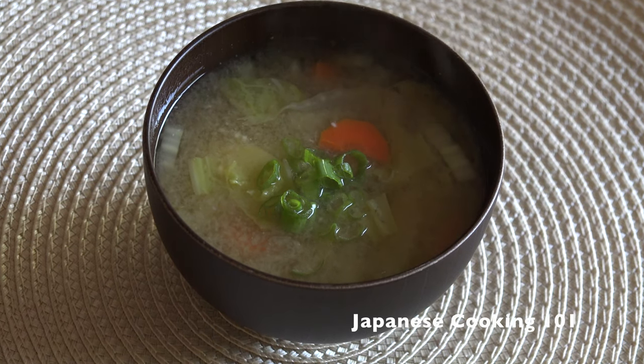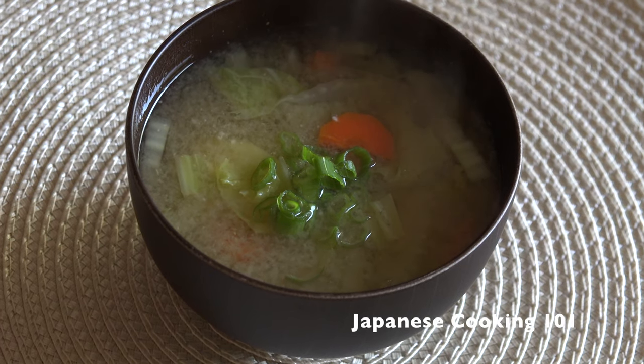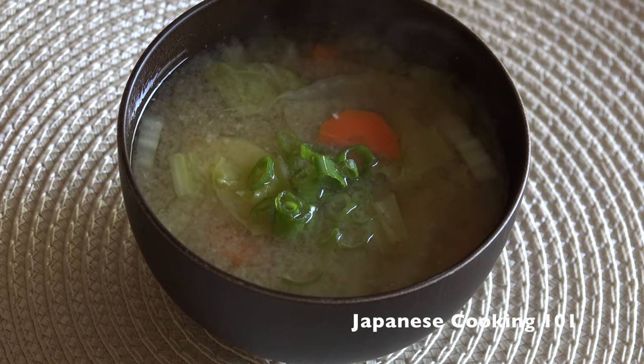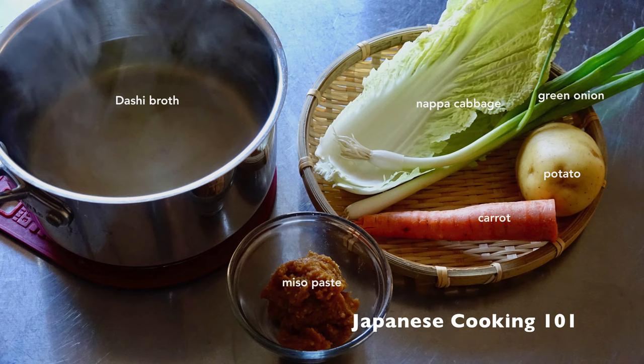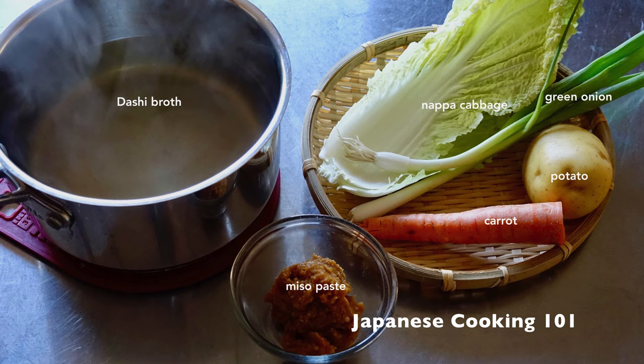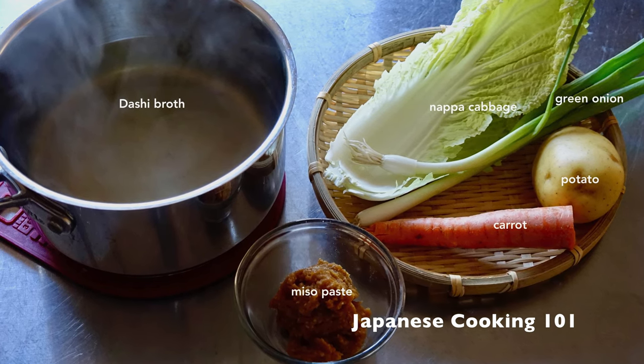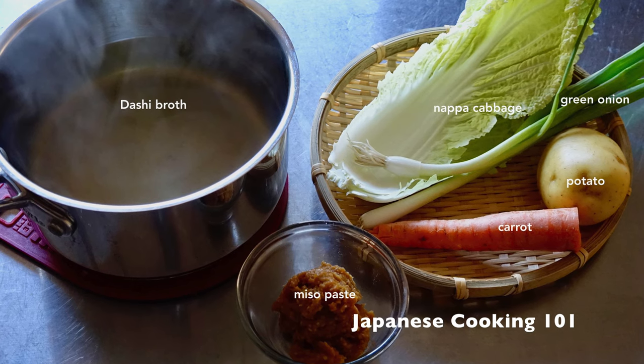Welcome to Japanese Cooking 101. Today we are making everyday miso soup, a simple soup that we can make and eat every day. These are the ingredients. You can use almost any vegetables laying in the fridge. All the staple vegetables like potatoes, onions, and carrots are great ingredients for miso soup.